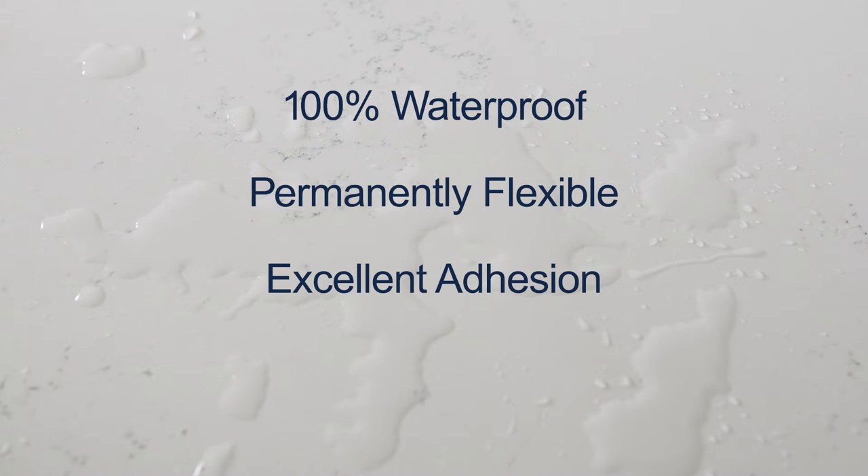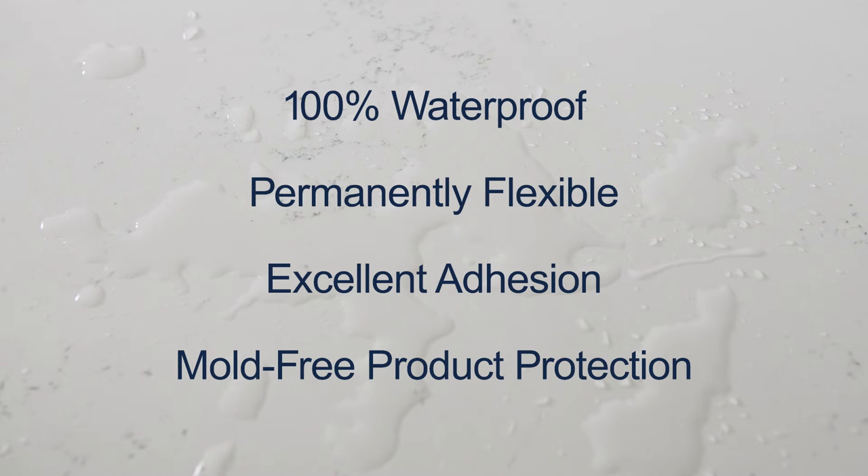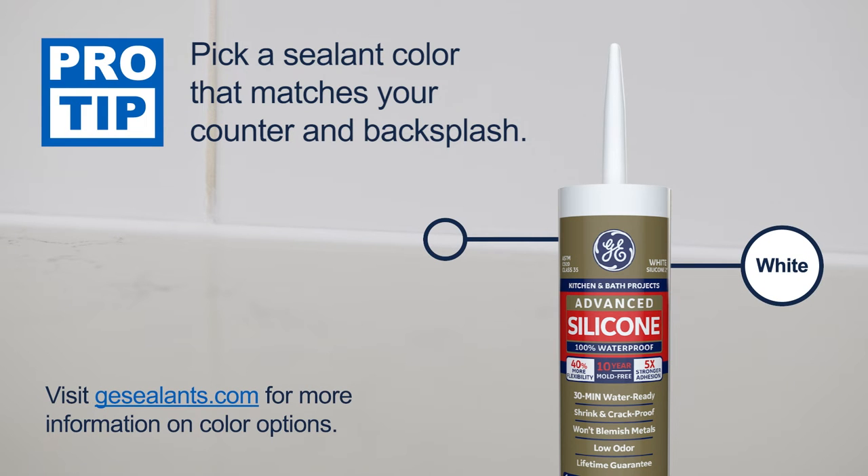GE Advanced Silicone 2 Kitchen and Bath also comes with 10-year mold-free product protection, so you won't have to worry about mold or mildew. Note that 100% silicone sealants are not paintable, so be sure to pick the appropriate color for your project.